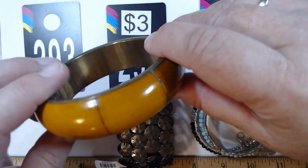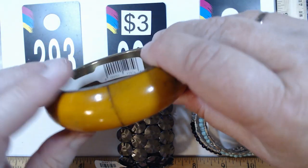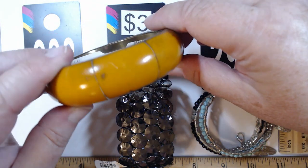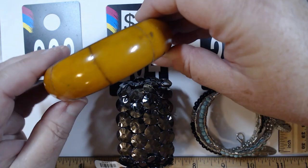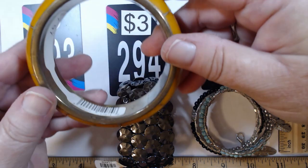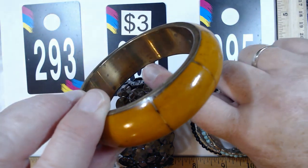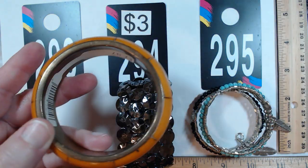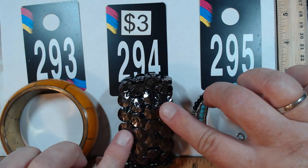These next three are each three dollars. 293 had a brass insert — they want $7.97 for this. It's looking a little orange on screen but it's definitely a beautiful color. It's a hefty bangle, two and a half inches across, needs a little polishing on the inside. A nice size bangle for three dollars.